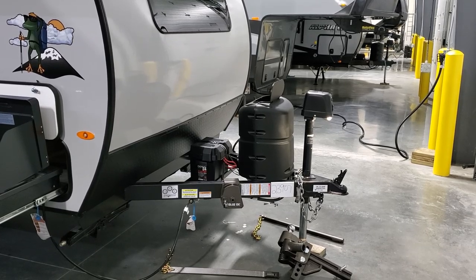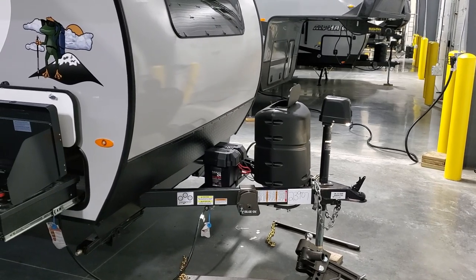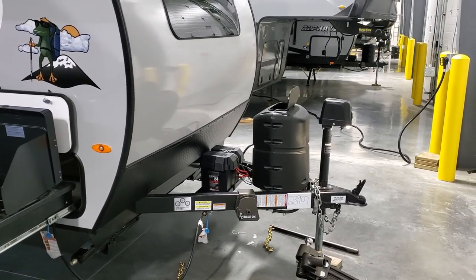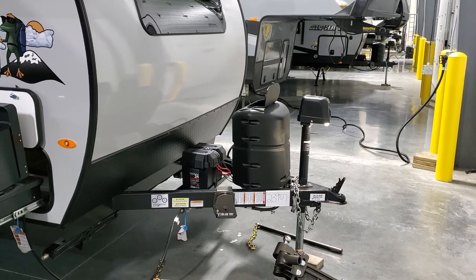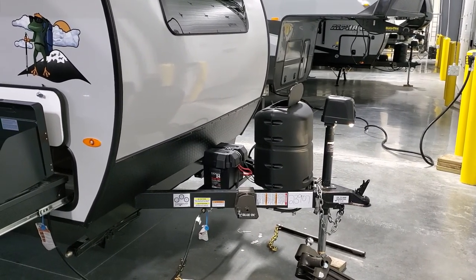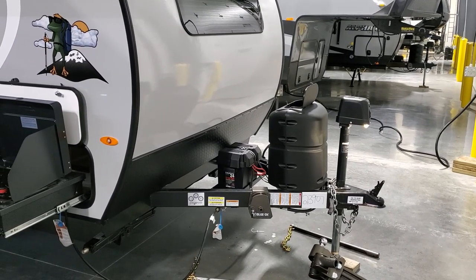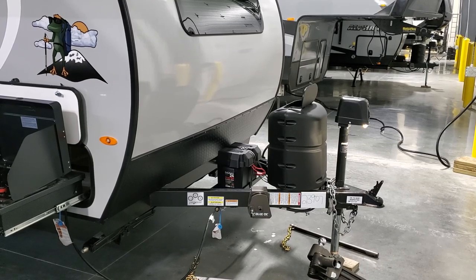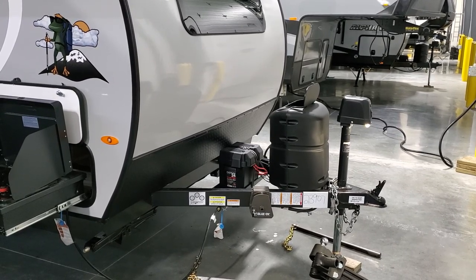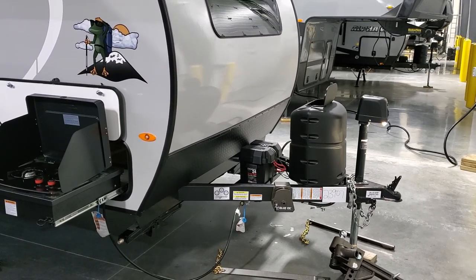Talk with your salesperson about upgrading to dual propane tanks — it's not done by the factory, it is an aftermarket thing, but it's getting more and more popular. The battery comes in the box behind the propane tank — couches RV Nation provides one battery since RV factories don't actually include one. There is room for a second battery if that interests you.